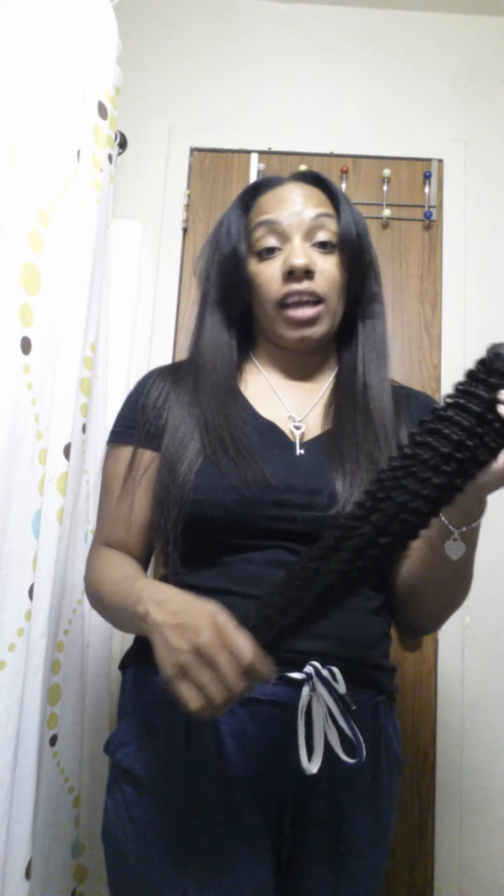I was supposed to buy three bundles, but last time I bought Kinky Curly hair, I bought three bundles and it was so much hair — I couldn't handle it, I couldn't take it apart, because it was just too much hair. My hair naturally is very thin, so dealing with my natural hair it's a little easier. It's from medium to thin density.